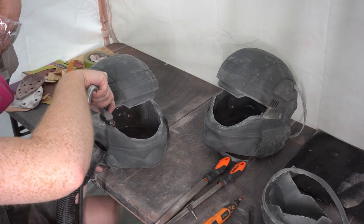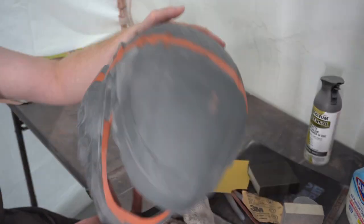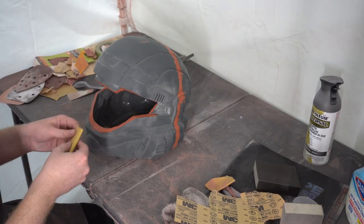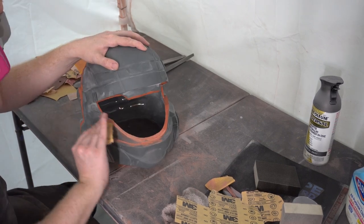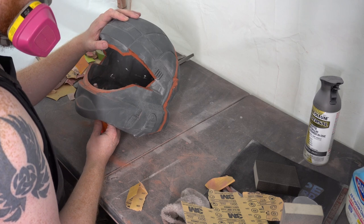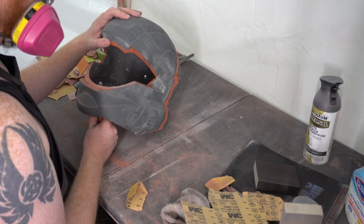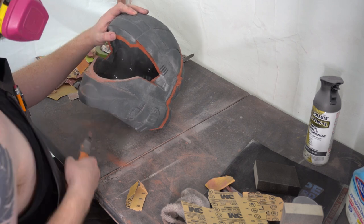The cast will have some thicker areas, thinner areas, just lumps and bumps — signs that this was a liquid at one point. Now all those places we sanded are still pretty rough from the power tools. We're going to do a little bit of cleanup with some Bondo glazing and spot putty. We use that on all our 3D printed helmets all the time and it works great for cast helmets as well. There's also a little flashing around the seam line of the mold going over the midsection that we want to sand down and apply Bondo around so that line is next to invisible.